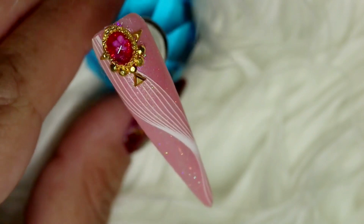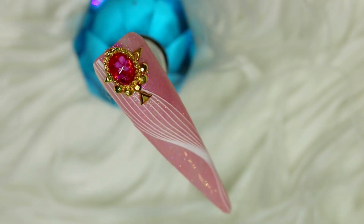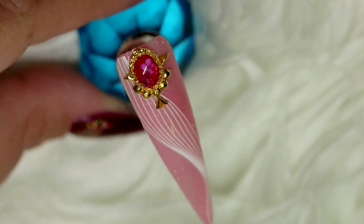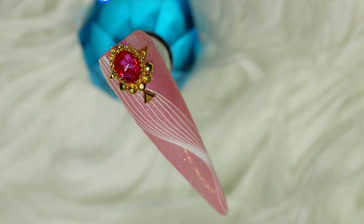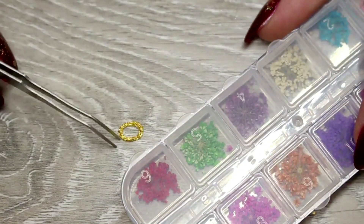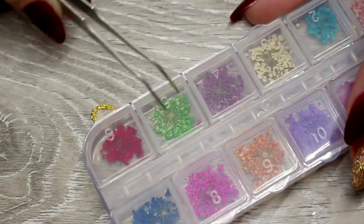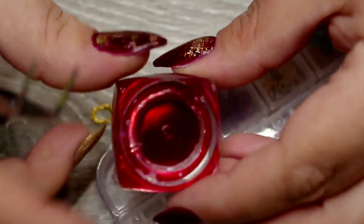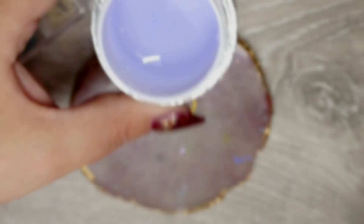Jumping right in with today's tutorial — the very first design is this really cute little jelly charm. It's super easy: little dried flowers inside a little frame, surrounded with some studs. For this design you're only going to need a few simple little pieces of bling. First off, you're going to need a little frame — I chose a little textured one for extra dimension.